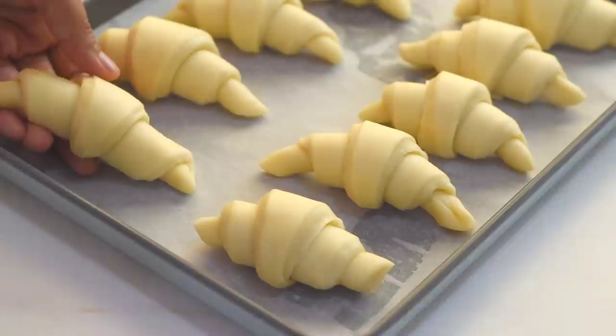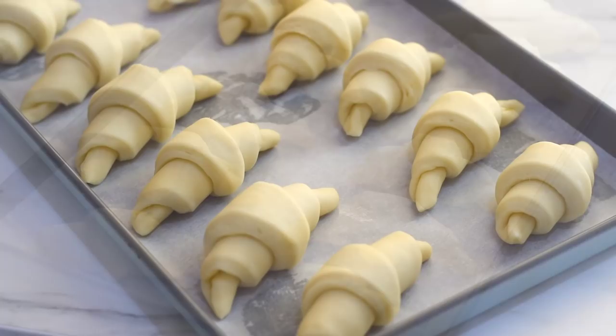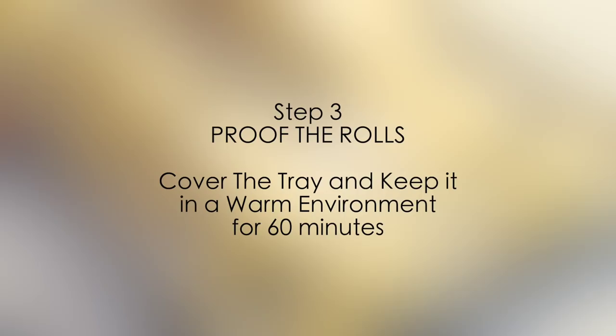Now all our rolls are ready for proofing. Cover them with cling film and let them sit and rise for about one hour in a warm environment.